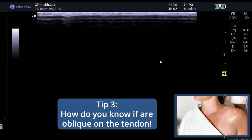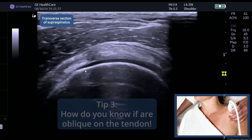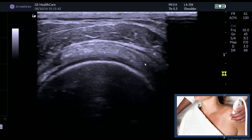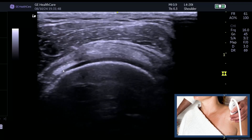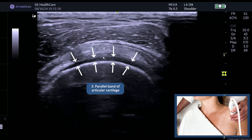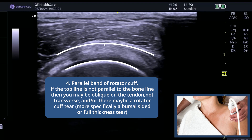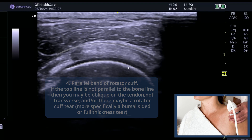Finding rotator cuff tears can be difficult — here are a couple of tips for when you're looking at supraspinatus. This is a transverse image of supraspinatus; we know that because we've got the long head of biceps here, so this is the anterior aspect of supra, and you can see infra coming up here. This is a true transverse image: the bone is bright, there's a nice parallel band of articular cartilage, and a nice parallel rotator cuff relative to the humeral head.